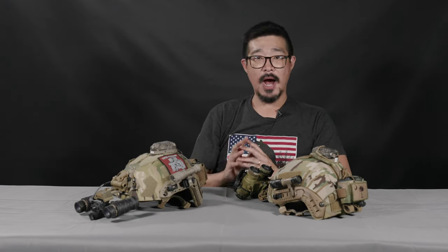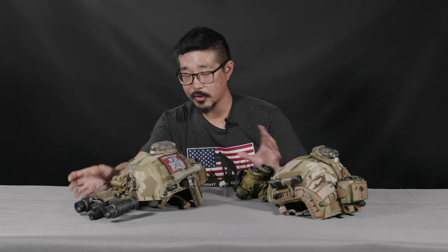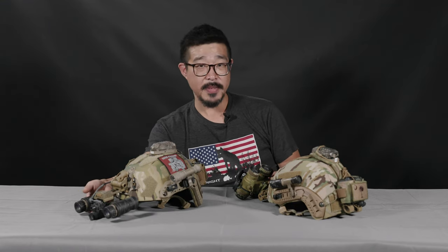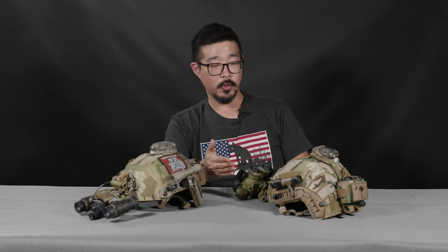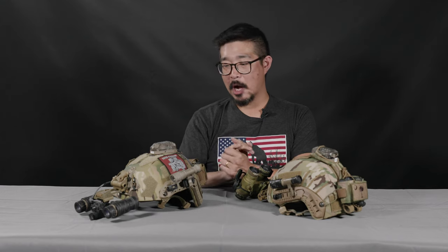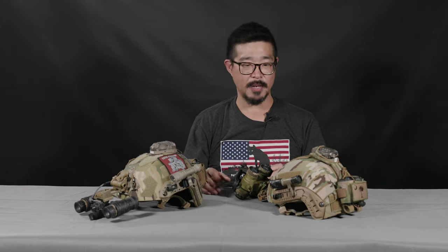Pretty much all of my helmets have two general types of helmet mounted supplemental illumination. You can see here, I've got two different sets of goggles — these are the L3 PVS-31 and these are the TNV Artemis. The big difference for these purposes is that the PVS-31 don't have any kind of onboard illuminator, whereas the Artemis and a lot of other goggles do. That said, the onboard illuminator on the goggles themselves is not really something I use very much at all. It's just not my preference — I prefer to have some other type of supplemental illumination.